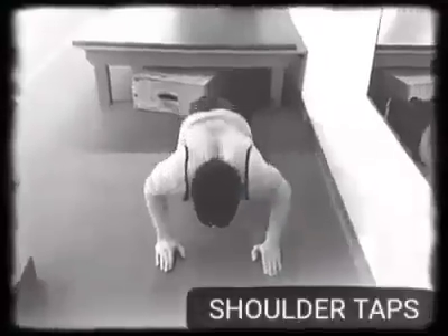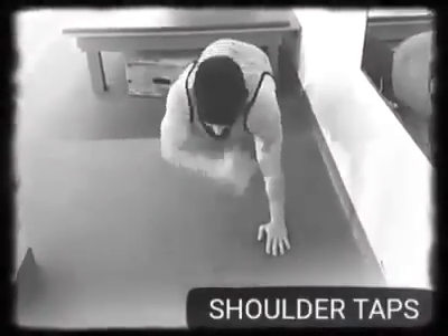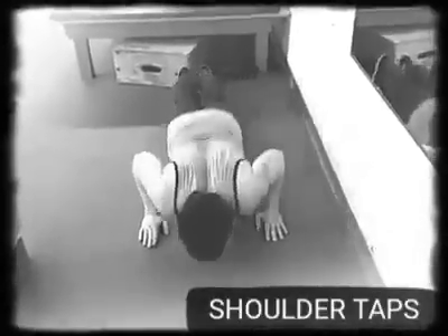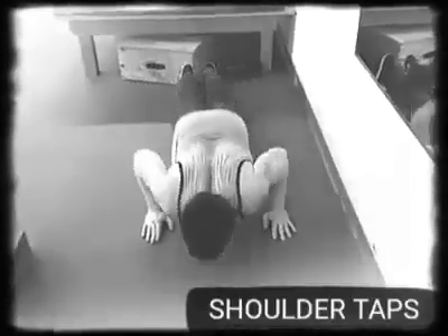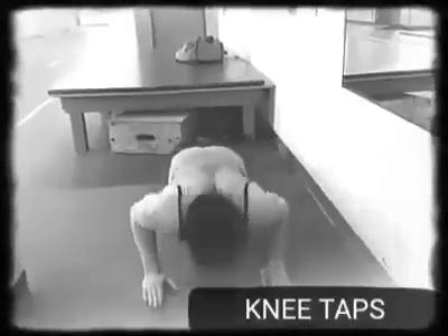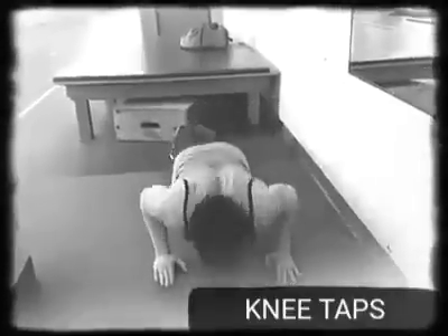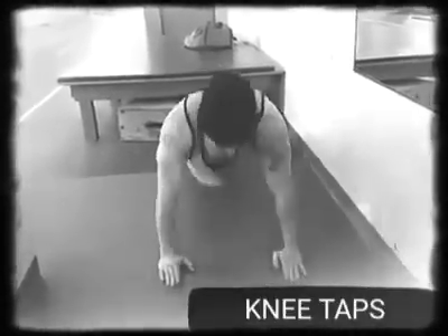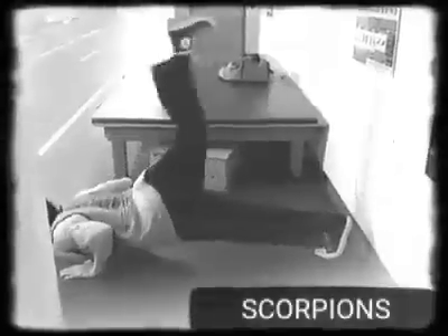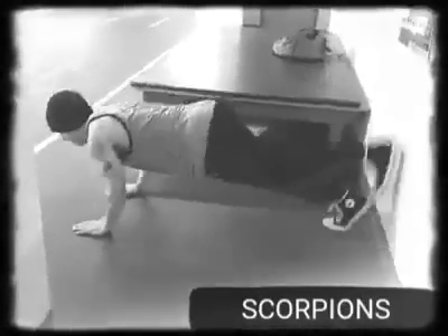What's up people, Thunder Bay personal trainer here, Logan Blake. We're talking push-ups today — we're doing some shoulder taps here as a first variation. We don't show the regular push-up in this video because if you're looking at push-up variations, you should already know what a regular push-up looks like. Push-ups involve the shoulders — the anterior deltoids, the triceps, and the chest.